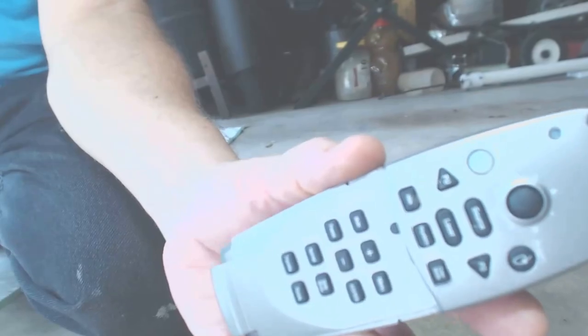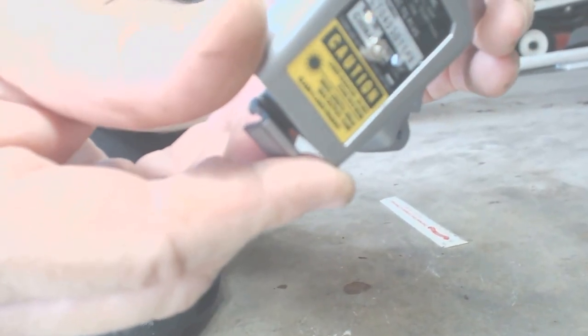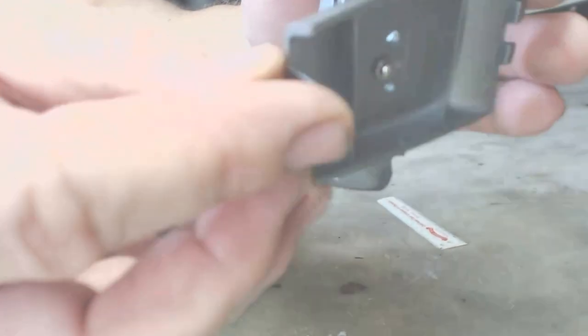This is the laser pointer I'm using. It came from an old Dell projector that's already been discarded. I installed a very small, fine thread dual nut and bolt in the battery cover. This gives me a solid triangle for adjustments. It sits right on top of the level.